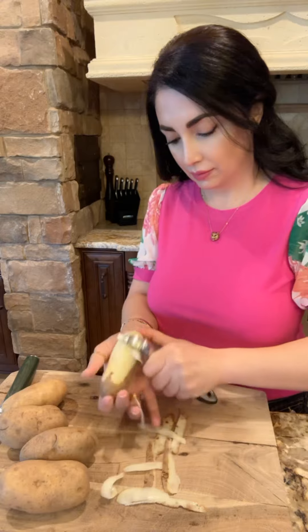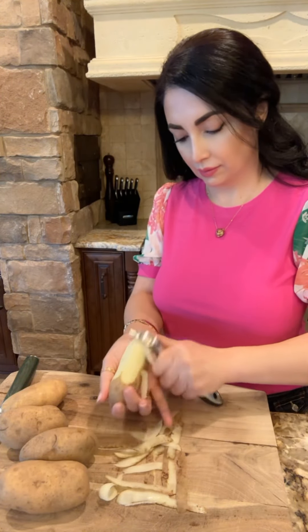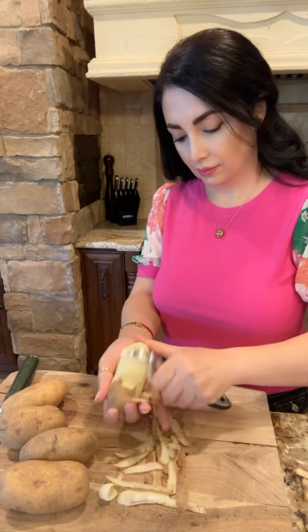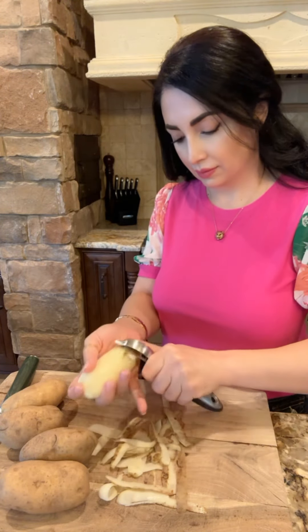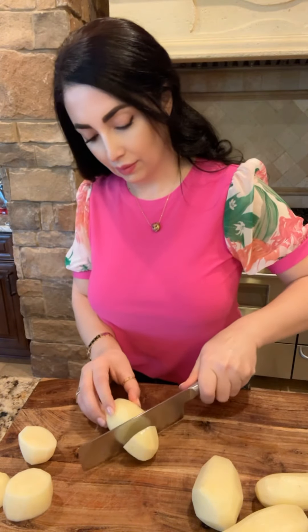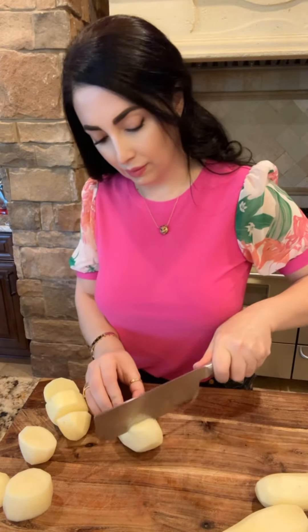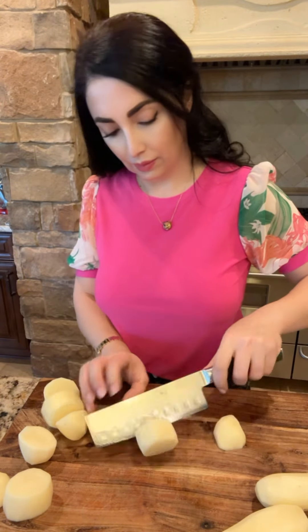Put the rice on top of the water. Put the rice in the heat and add the rice. Mix it. Put the rice on top.